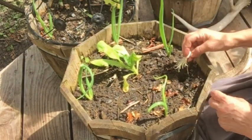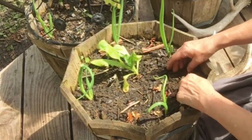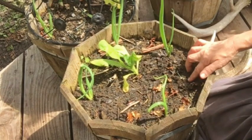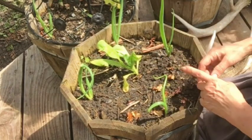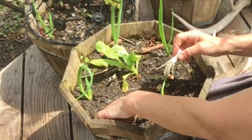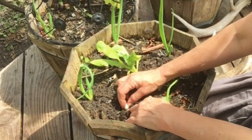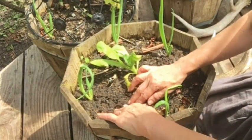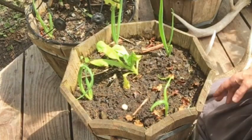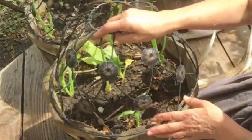Then I just take my finger, make a hole in the soil, and stick it down in there. Then I push the dirt — you don't even have to cover it, just push the dirt around it so it's sitting in there good. Let's do this other one right here: stick that in there, push the dirt around it, and there we go. No need to cover it all the way.